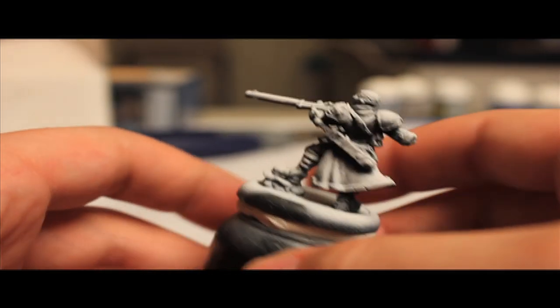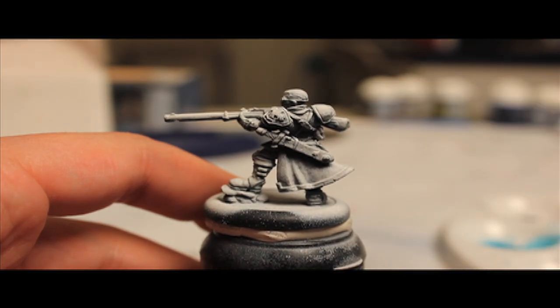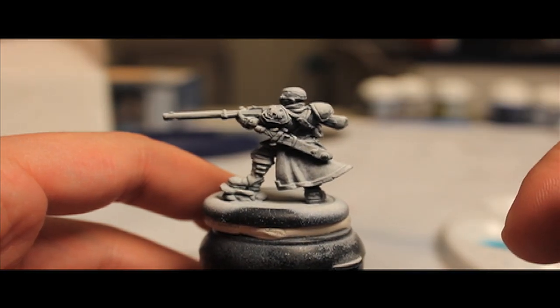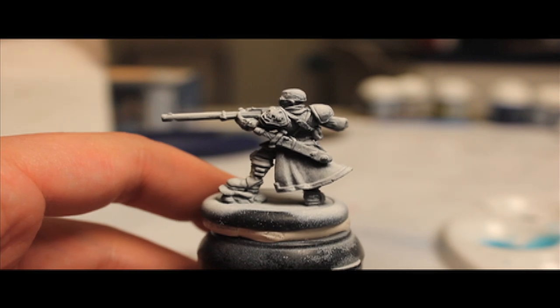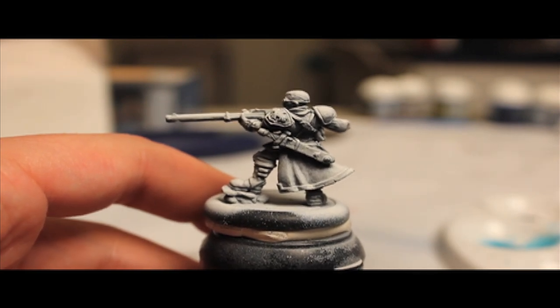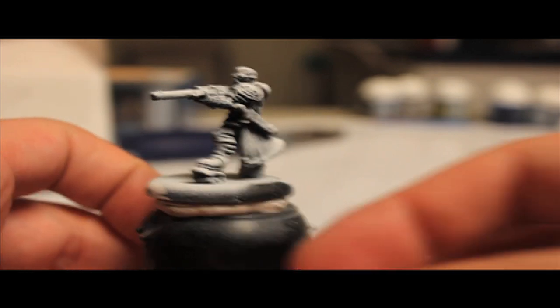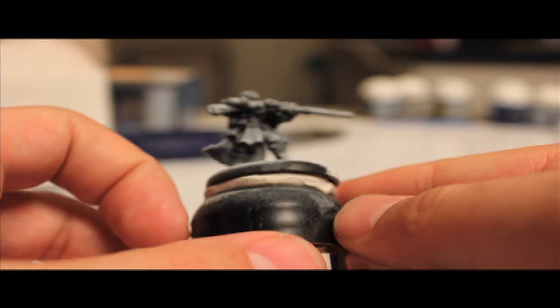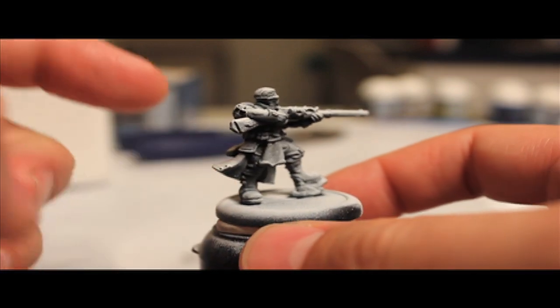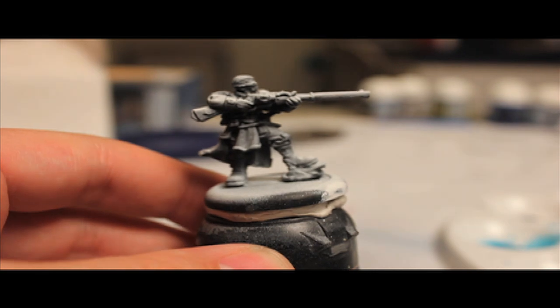One thing to note: this method of priming affords us one particularly handy thing. It allows us to concentrate on color rather than on shading. The way I've been doing these up to now is doing pre-shading like this, and it gives us automatic shading — very quick and easy. And then we add washes to give it color.